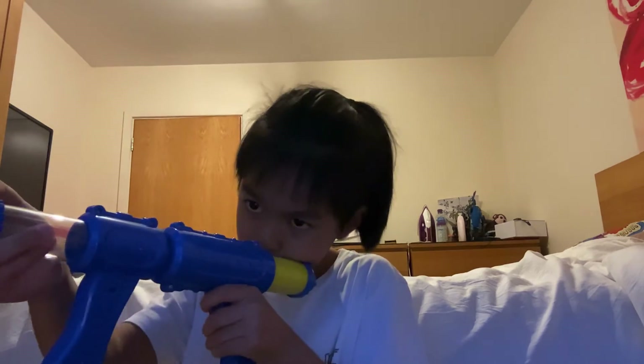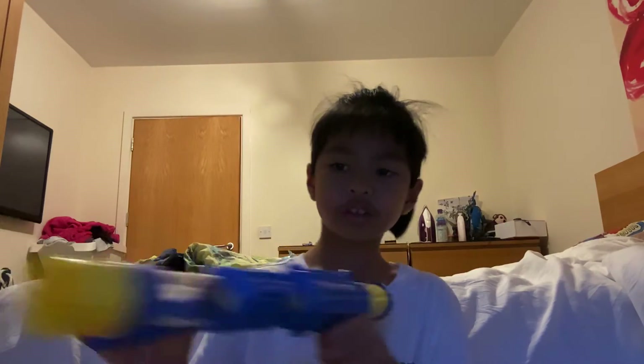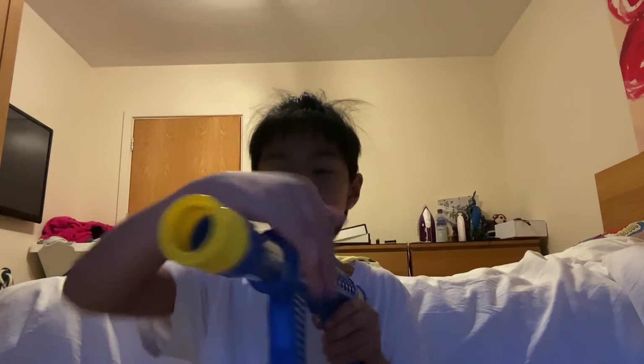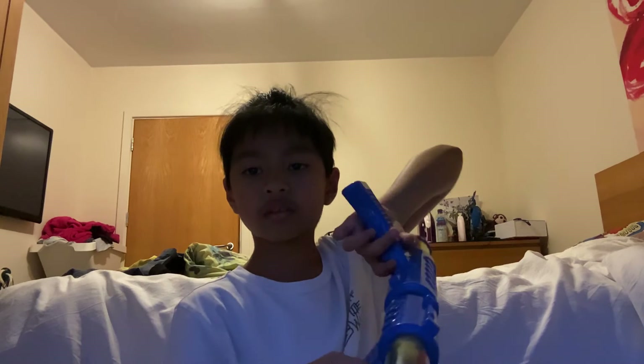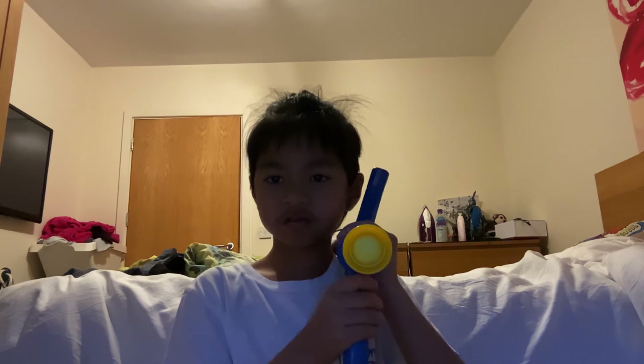If you don't want to hold it here or here, you could always hold it like this - this part can actually rotate freely around, and this as well. You could hold it like this if you feel like it. I don't know why you'd want to, but it's cool. Like, you could hold it like you're holding an RPG or something like that.